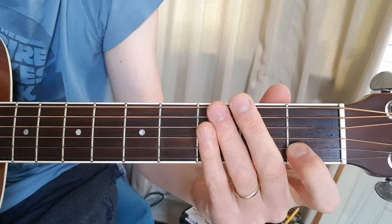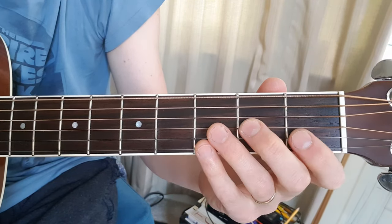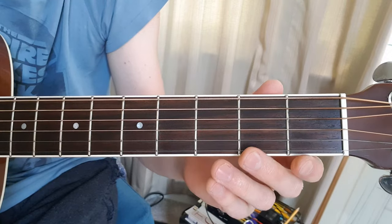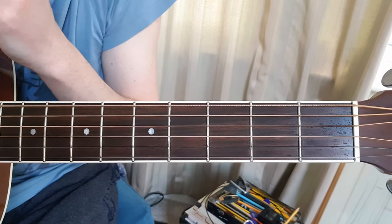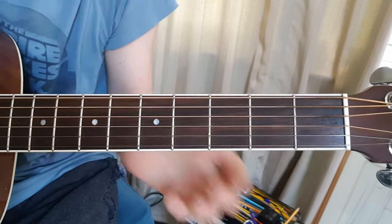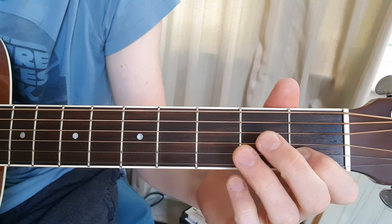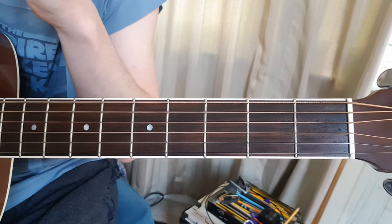Right, the main thing is, like before, make sure when you move between the strings and between the frets that you're using different fingers. And the melody has a nice bouncy rhythm pattern that sort of repeats through the verse. That's the first pattern, starting from bar 1 of the verse there.